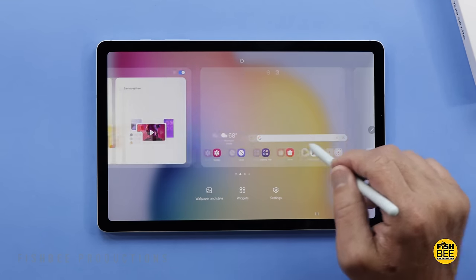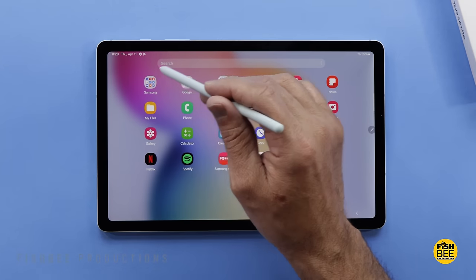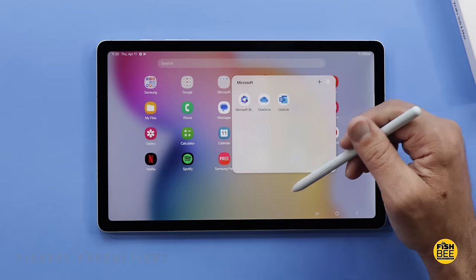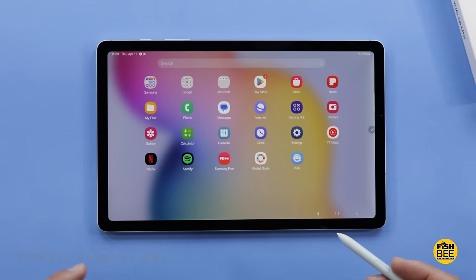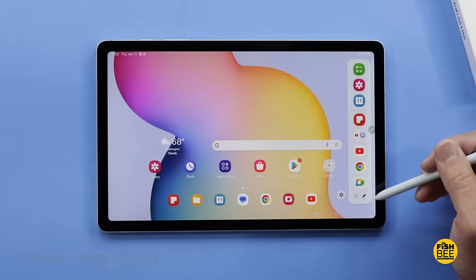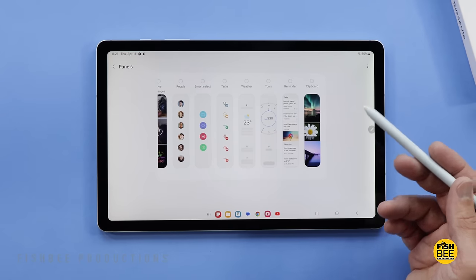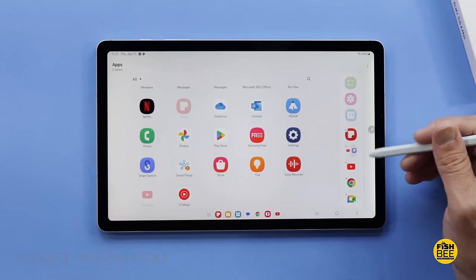To the left of the home screen you've got Google Discover or Samsung Free. Just like the previous versions, there's no video out, so you can't connect an HDMI adapter to hook this up to your TV or external monitor. It's pretty much the same apps as on the previous versions — a handful from Samsung, Google, a few from Microsoft, and they add a couple extras like Netflix and Spotify, but it will let you uninstall those. You also have the edge panel on the side, which you can customize to show live people, smart select, weather, tools, reminder, clipboard, or pretty much any app on the tablet.